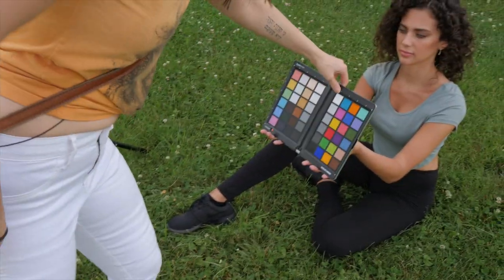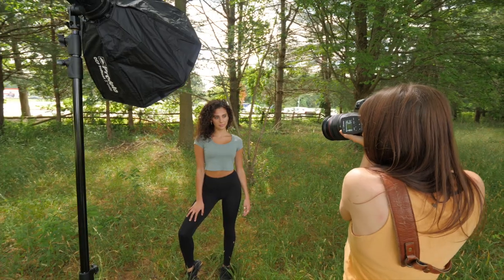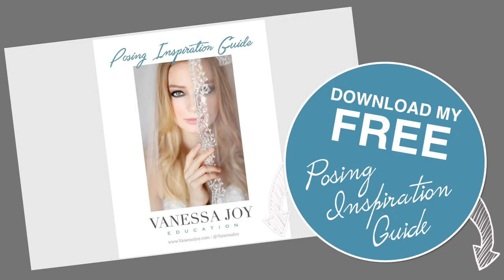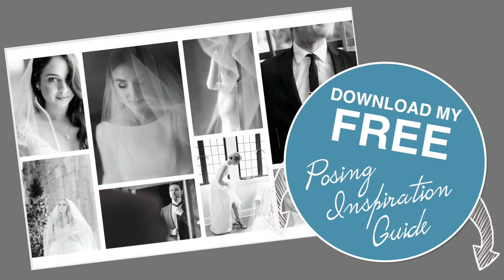I'm Vanessa Joy and we are diving into what the heck this thing is. This video is brought to you by Datacolor, the creators of SpyderCheckr. I've got a lot coming for you, but first a little freebie — download my free posing inspiration guide, link in the description below.